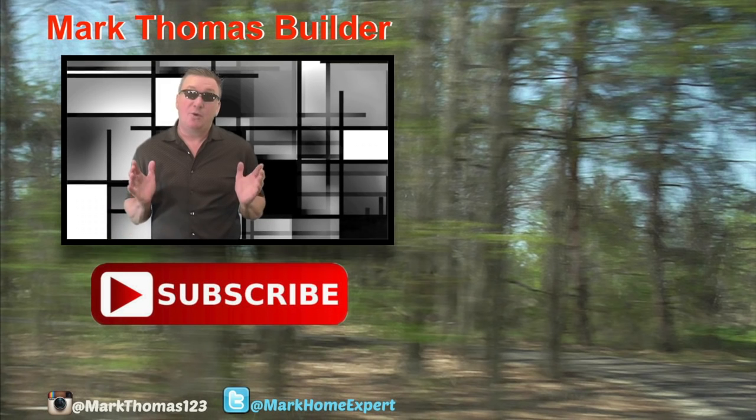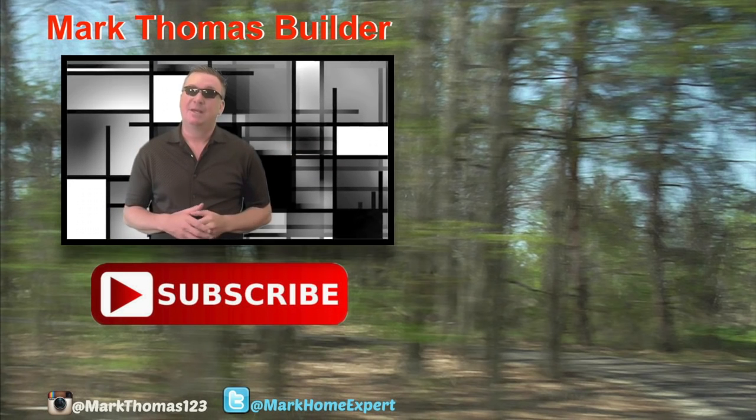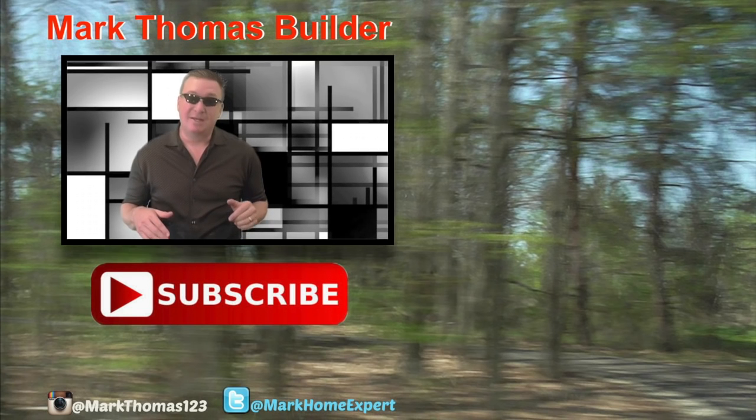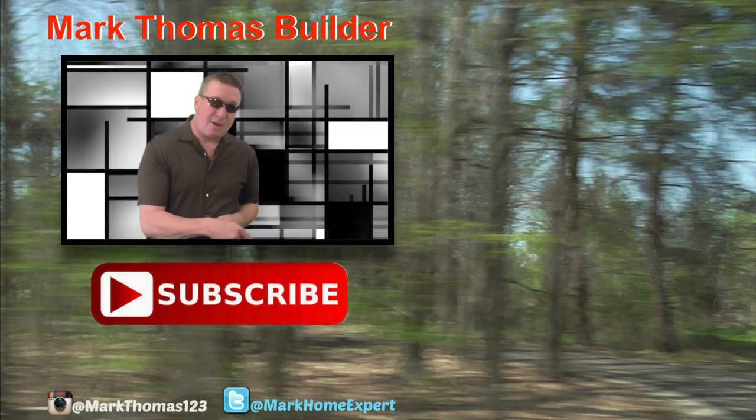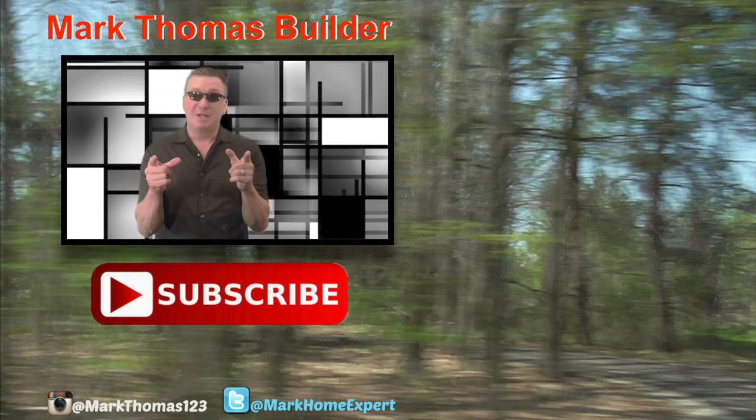I hope you like this video. If you do, I think you might like a few of those to the right — click on those. And if you haven't subscribed to my channel yet, click on that red button down below. Check me out on Twitter and Instagram. Thanks for watching, enjoy.